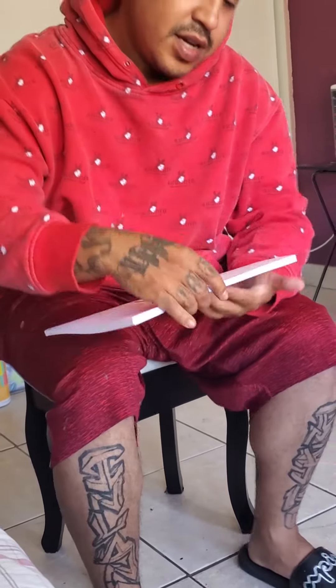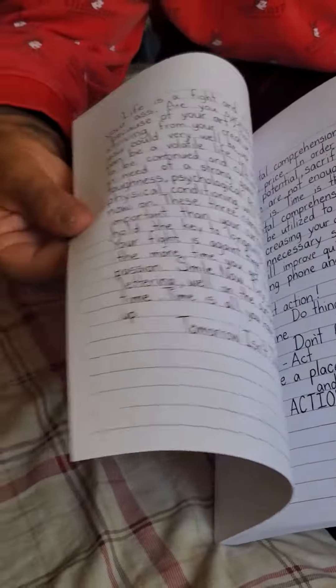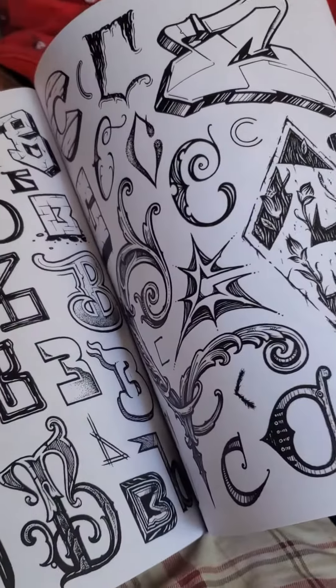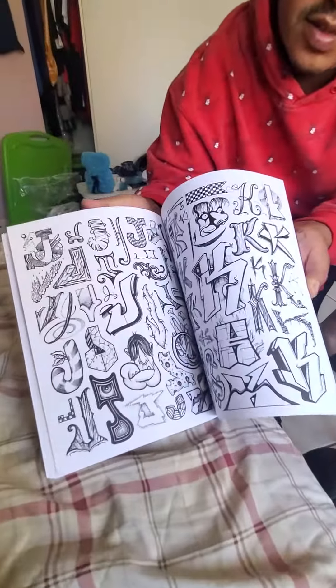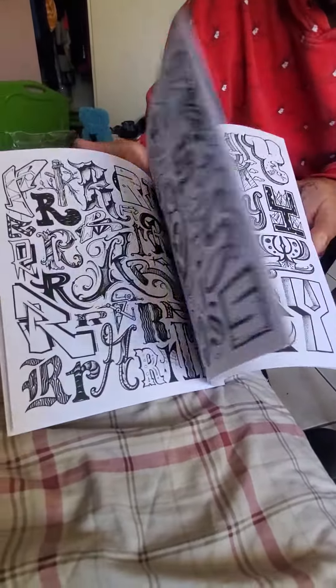As you can see, it's got intros to all the lettering he does — all the different fonts. It's more or less to help you build inspiration and give you ideas on what to do with your lettering.